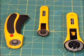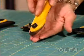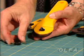To replace the rotary blade on any of these Olfa rotary cutters, follow these easy steps. Turn the rotary cutter over in the palm of your hand and remove the nut from the back. Lay that on your rotary mat.